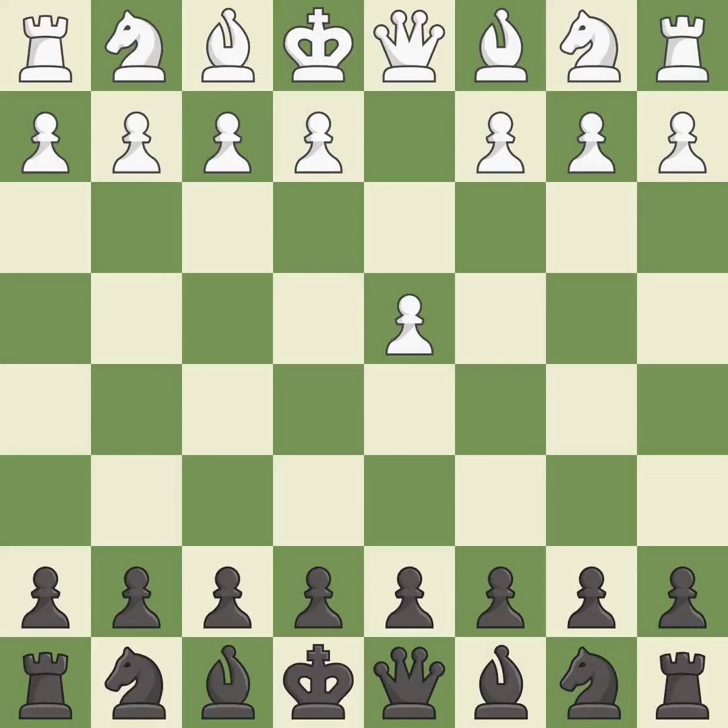Opening with the queen's pawn controls the center and usually leads to a more positional development of the pieces. The Dutch Defense controls the important e4 square, but somewhat weakens black's kingside. g3 prepares to fianchetto the light-squared bishop to g2, where it will control the center from the long diagonal.